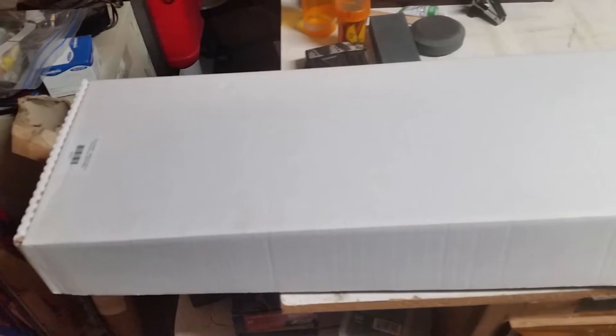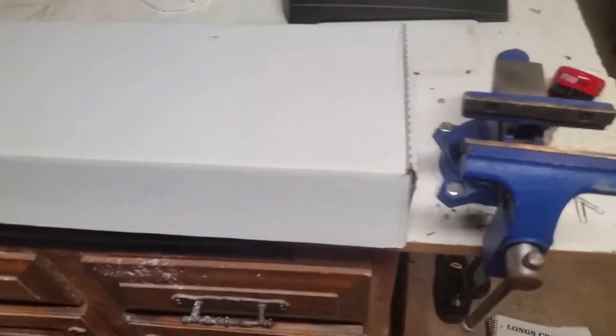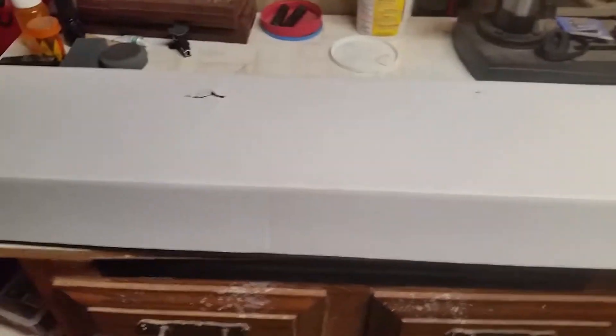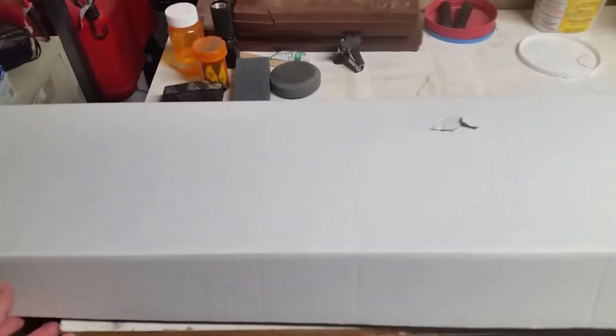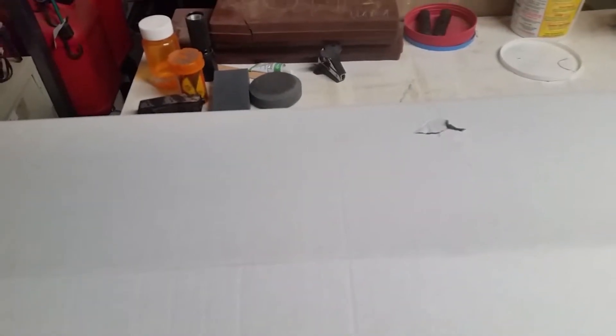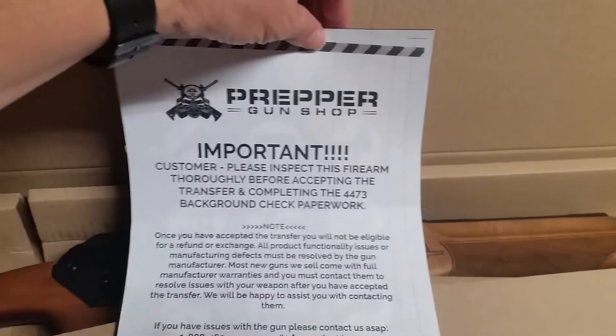Today, for your viewing pleasure, we have an unboxing. I'm not going to show you what it is — it doesn't say on the package. It's pretty long. Let's take a look and see what we got. Another Russian product, courtesy of Prepper Gun Shop.